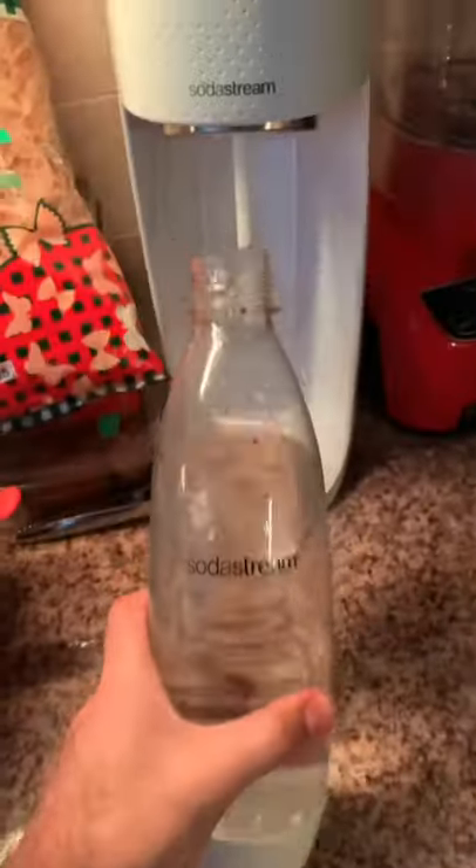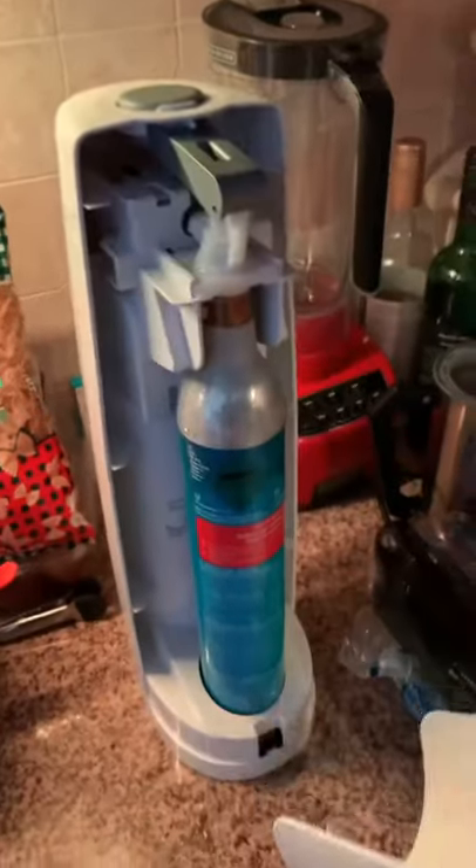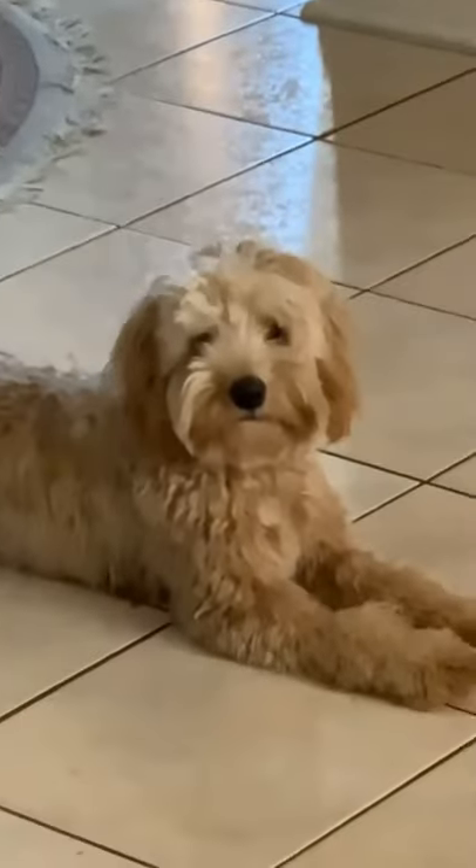So I fill up my SodaStream bottle with water, put it into the machine, press the iconic button — a bunch of bubbles appear — one quick problem though, there's no bubbles in the actual water. I'm like, wait, isn't that kind of the point of the SodaStream? So of course I open up the SodaStream 6000, unscrew the CO2 bottle, and the entire thing is empty. We're both like, ah, this makes a lot of sense.